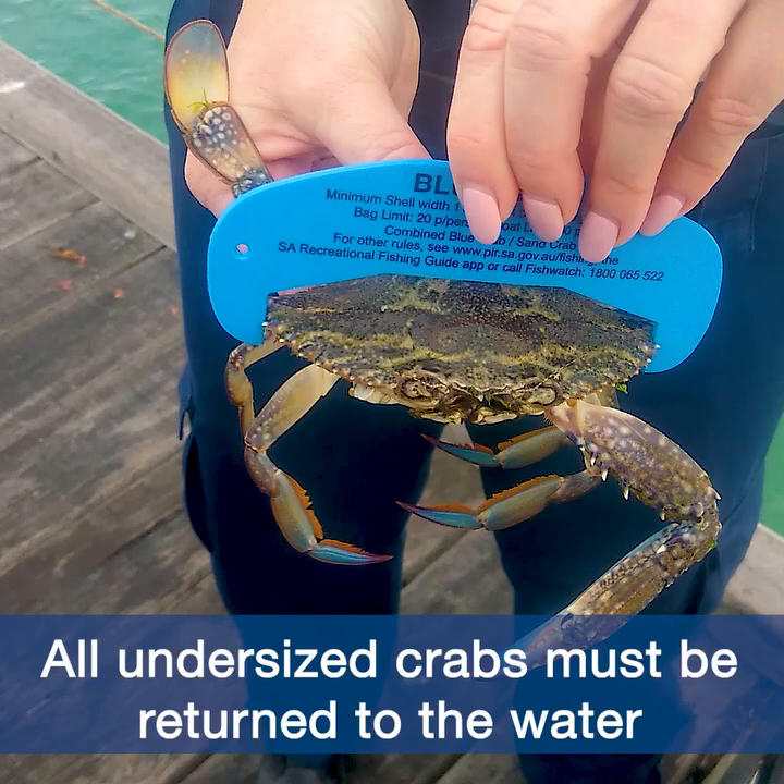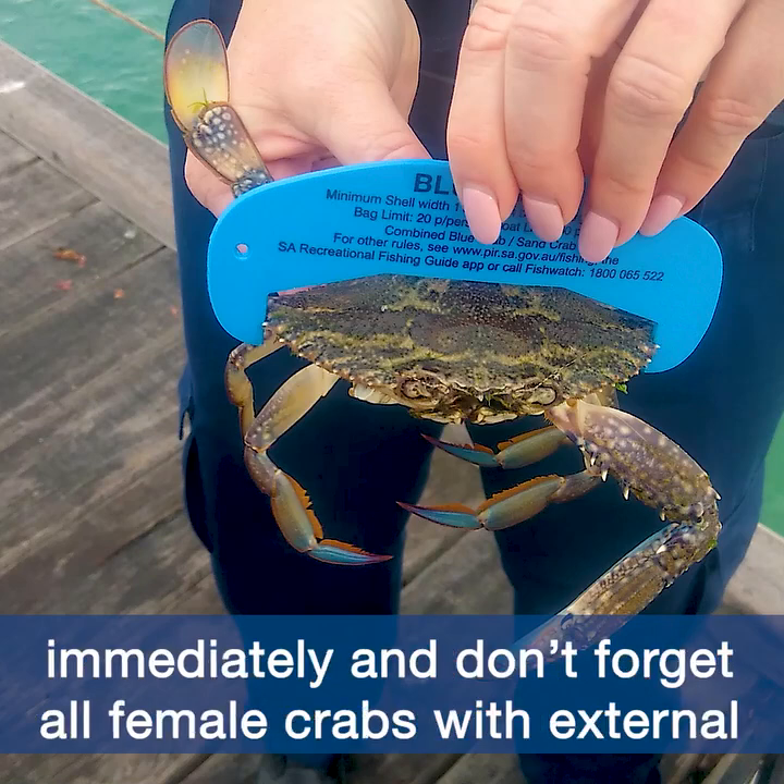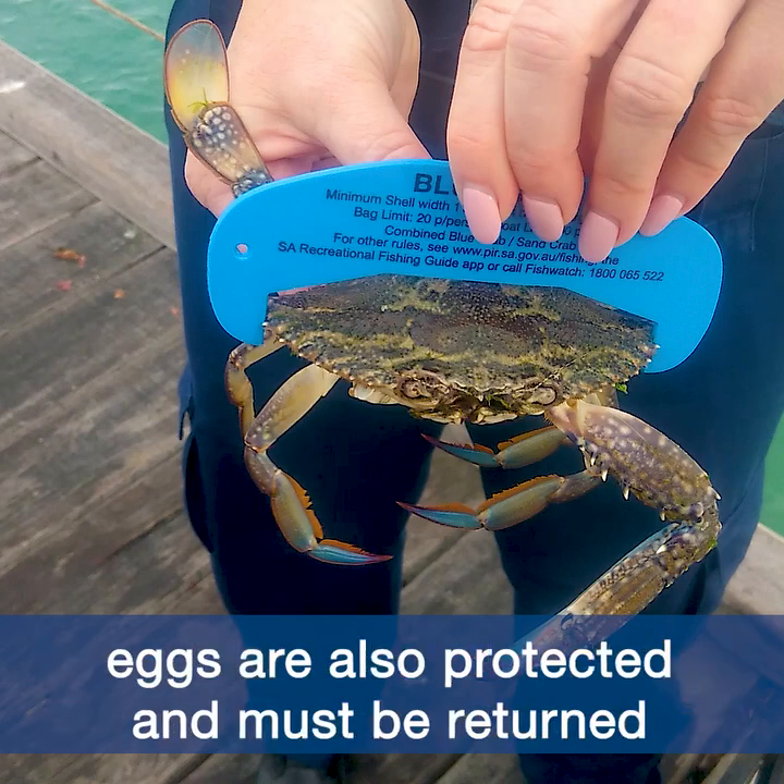All undersized crabs must be returned to the water immediately. And don't forget, all female crabs with external eggs are also protected and must be returned to the water straight away.